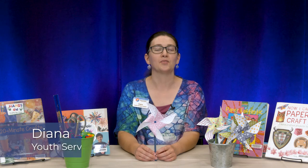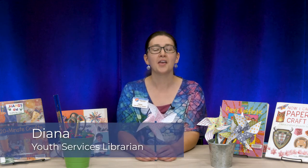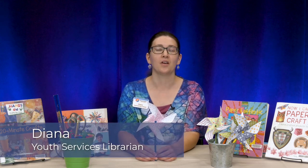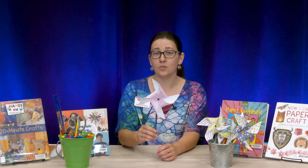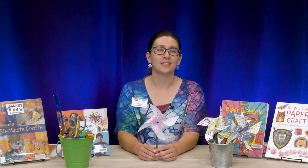Hi everybody, it's Diana from Youth Services at Mesa County Libraries. Thank you so much for watching. I hope you're having a great day. Today we're going to be making a pinwheel using just a few supplies, so let's get started.